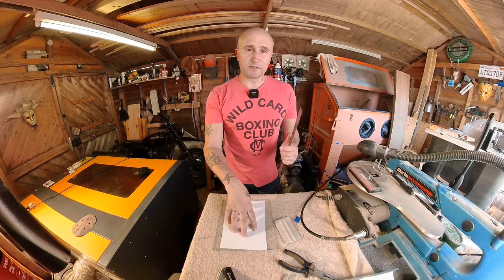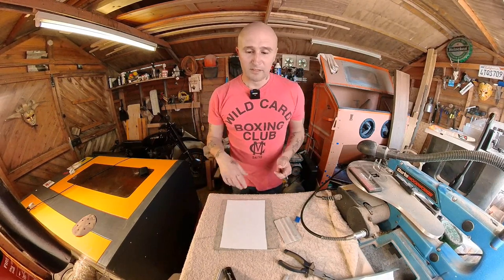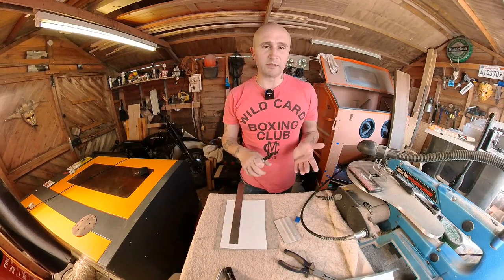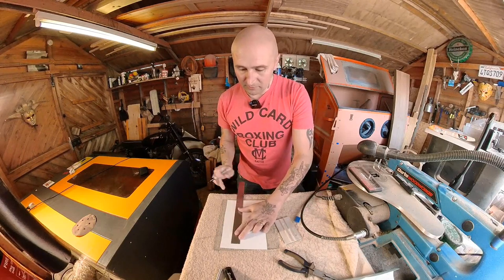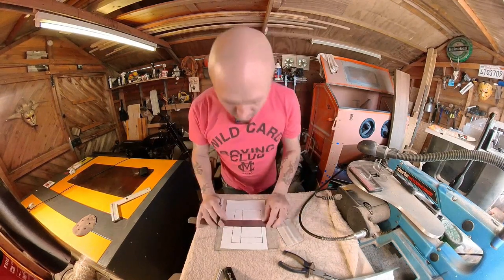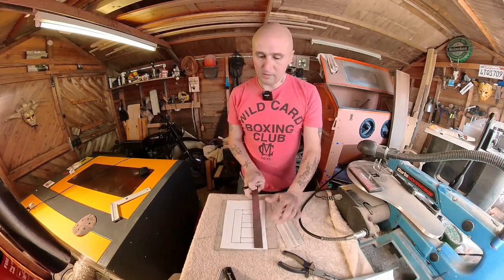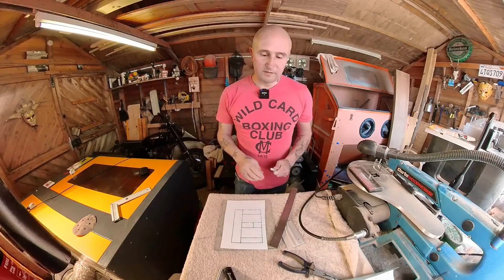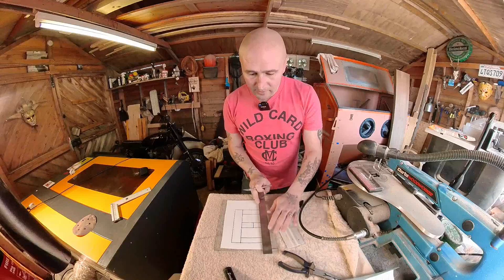Now because this is reverse glass I just need to bear in mind that what I draw on here needs to be in reverse. So I'm just going to do a letter E and I'm going to do a real basic E with just blocks. So that's going to be my E — bit rough but I'm sure it'll work. So I'm just going to cut that out now.